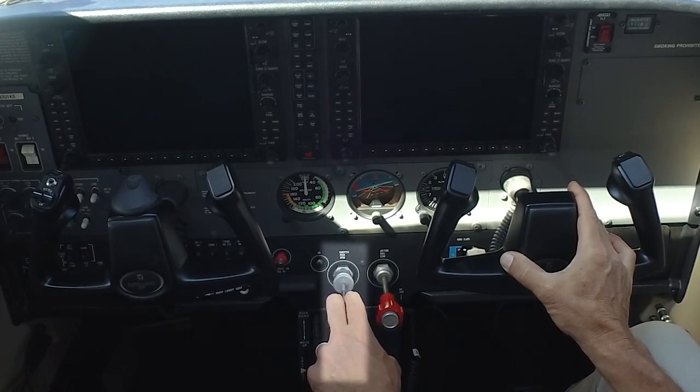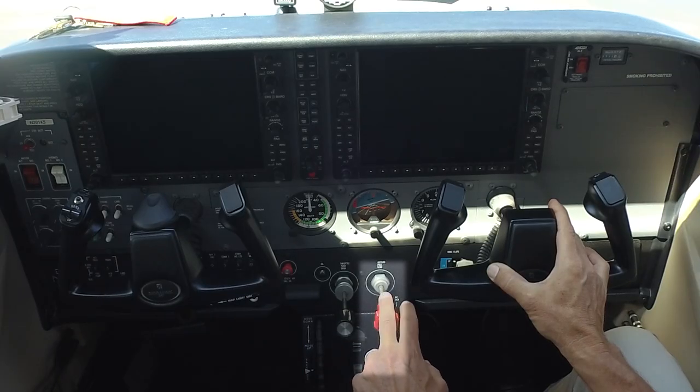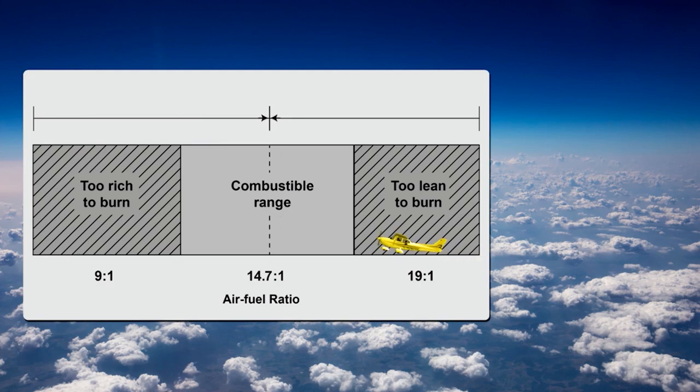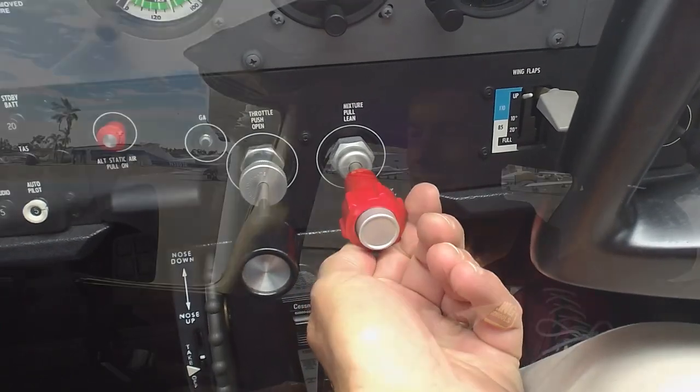The control that's maybe the most fun is the throttle, because it controls the engine. You push the throttle forward to get more power, and you pull it back to get less power. You'll be using the throttle quite a bit during your lessons. This red knob right next to the throttle is called the mixture control — it controls how much fuel gets mixed with the air inside your engine. In a car, we don't think much about fuel-to-air mixture because cars are mostly at the same altitude. But in an airplane, as you fly higher, the air gets thinner, so we have to reduce the amount of fuel mixed with that thinner air or we'd flood the engine.